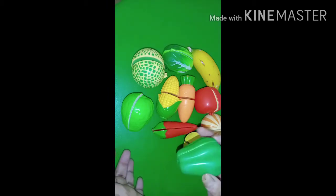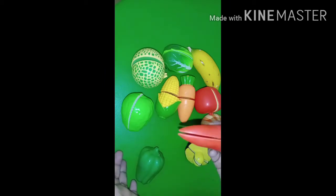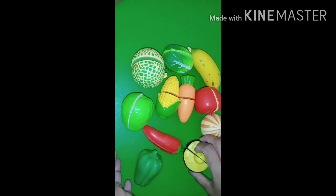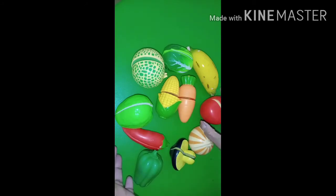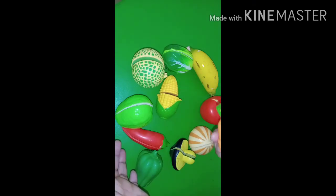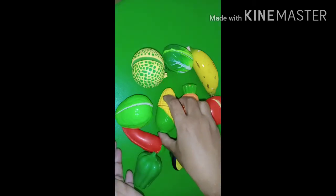See, this is a capsicum, then red chili, mushroom is here also, then onion, this tomato, this carrot, corn, guava, lemon.